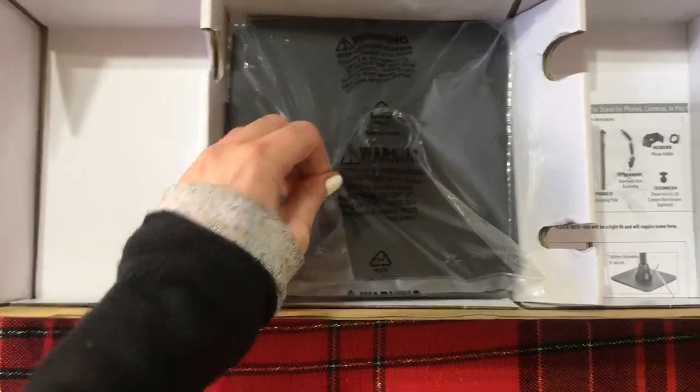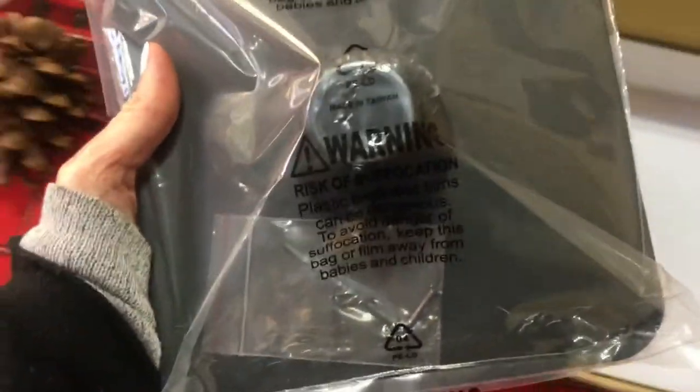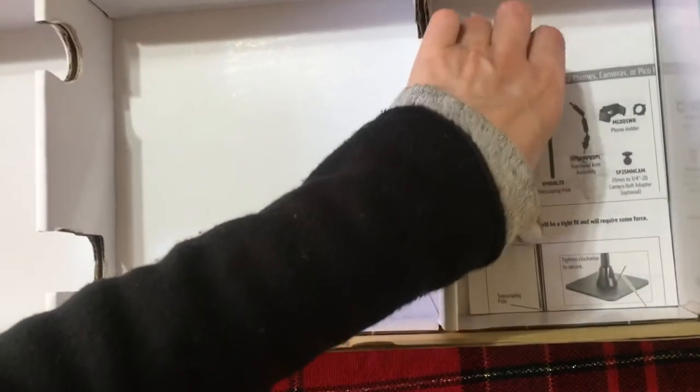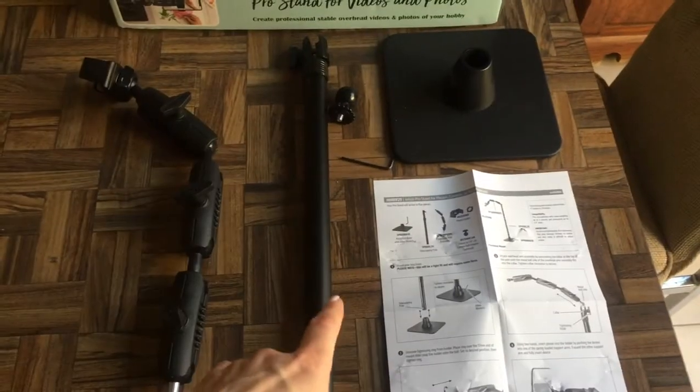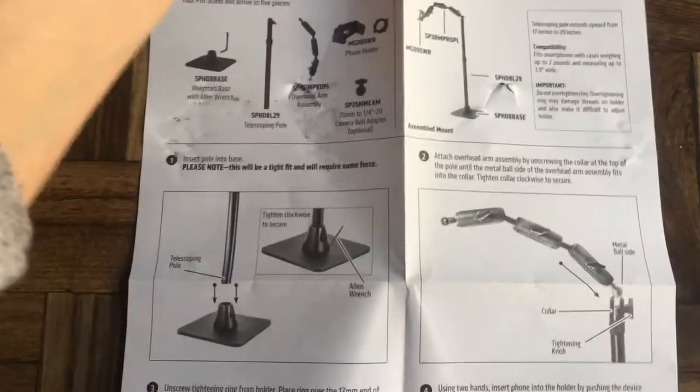And this is like the heaviest part of it. It's kind of heavy but I like it — it's better. And then the instructions, I'm guessing. So this is everything that comes in the box, and I will just show you how I assemble the whole thing.